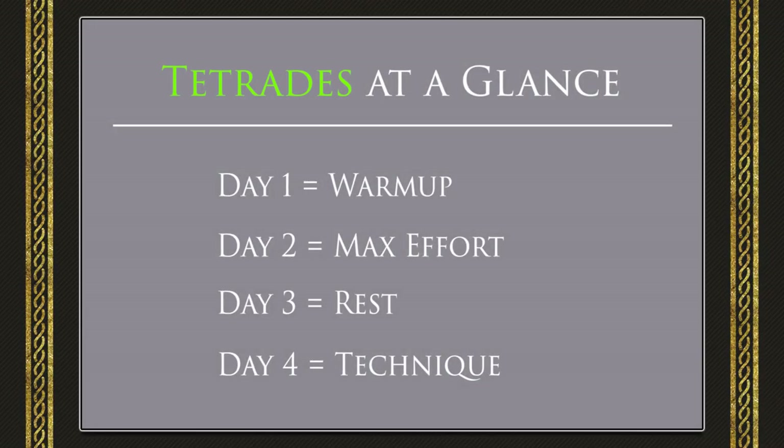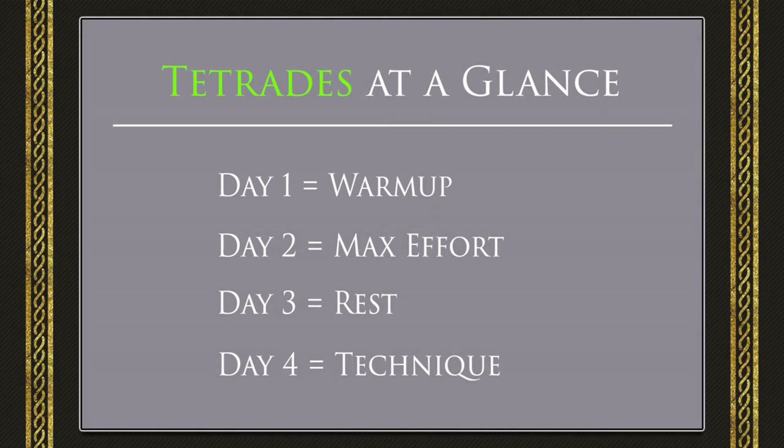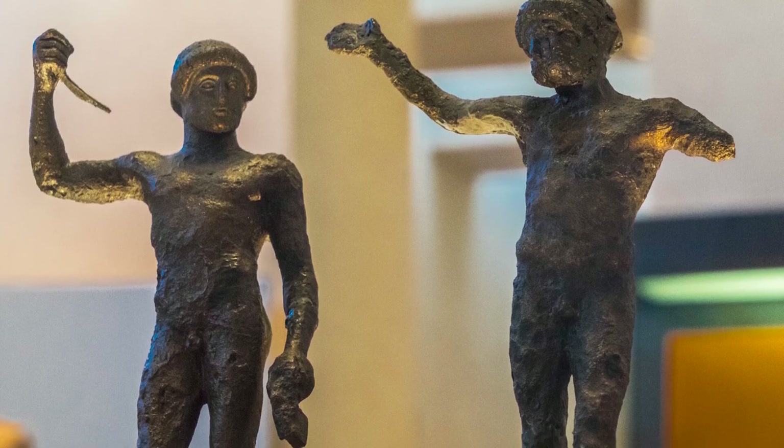At first glance, it may appear self-explanatory that Day 1 is where you should start. However, the numbering of the four days is only a method of categorizing them to better explain the concept. And, as previously mentioned, I have found a way to ease into the routine.